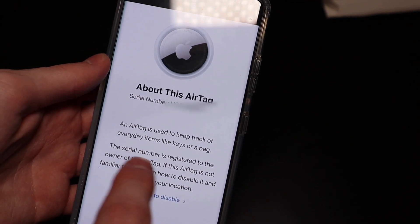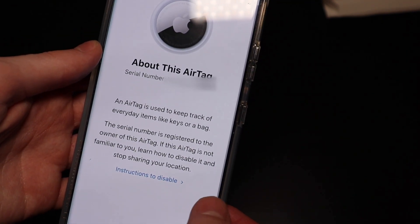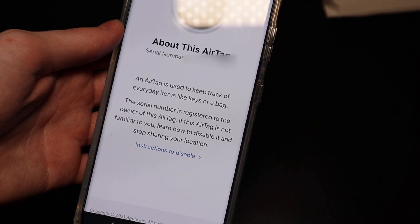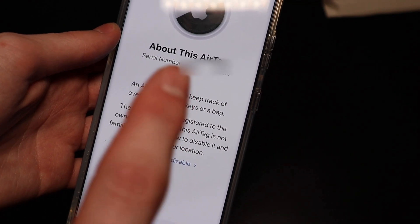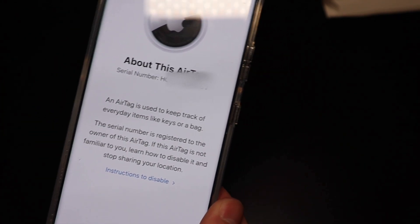It tells you that the AirTag is registered — that the serial number is registered to the owner of the AirTag — and it gives you instructions on how to disable the AirTag if you think you may be being tracked.